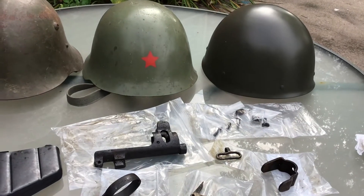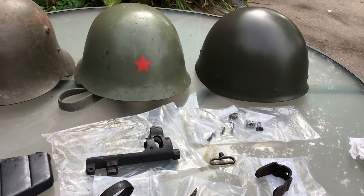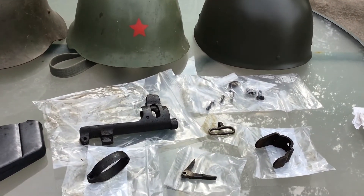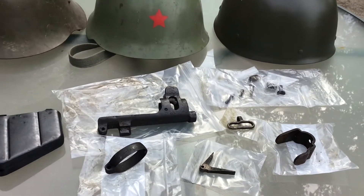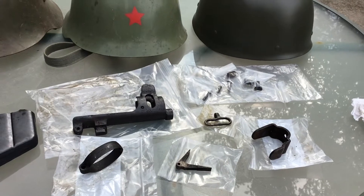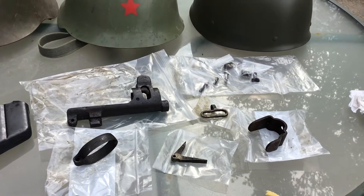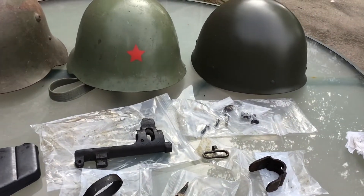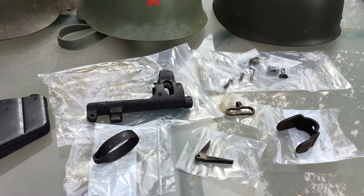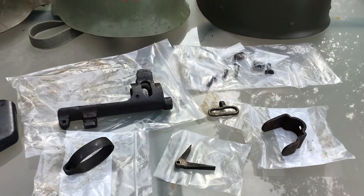I want to do a video here of an order I did recently at Numeric of some Enfield parts I picked up just for a restoration I'm doing. This video is from October 2021. I'll just show you the quality of the stuff they have, and I'm going to show a couple helmets that I've got over the surplus market also, one of which came from my Numeric order.